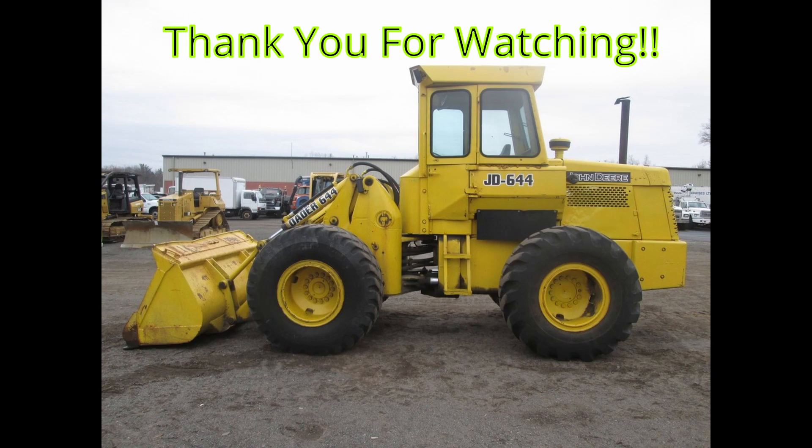This is the end of the video. Thanks for watching, and I hope you understood better about preload and backlash adjustment.